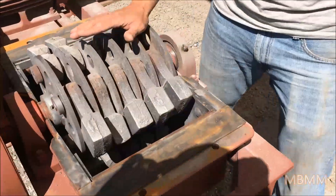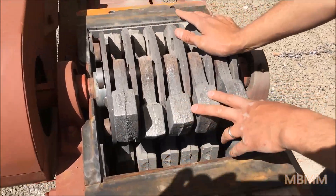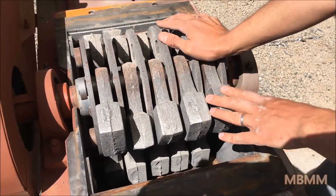Right now we have the lid pulled off one of our 16x12 hammer mills. It's got four rows of five hammers, so there's 20 hammers in the mill.